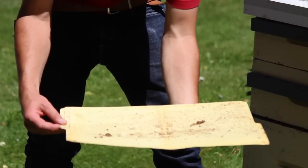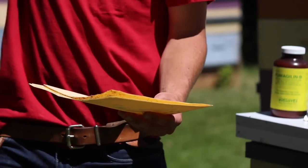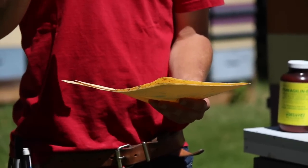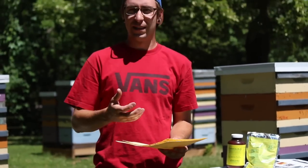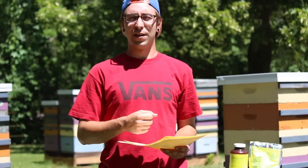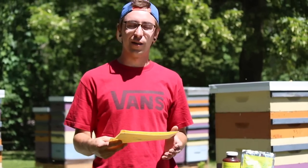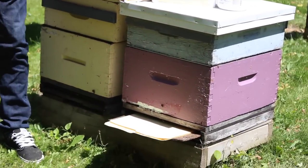On a windy day you have to be a little more careful, but on a day like today, all you have to do is close that up and make sure all the mites and debris stay in there, then we can take it to the house or the lab, count those mites, and get a mite count or mite fall per day. Since this has been in for three days, we take the number of mites and divide by three. Then it's up to you to find out in your area what the recommended treatment levels are for mite fall per day, depending on what time of year you're monitoring.